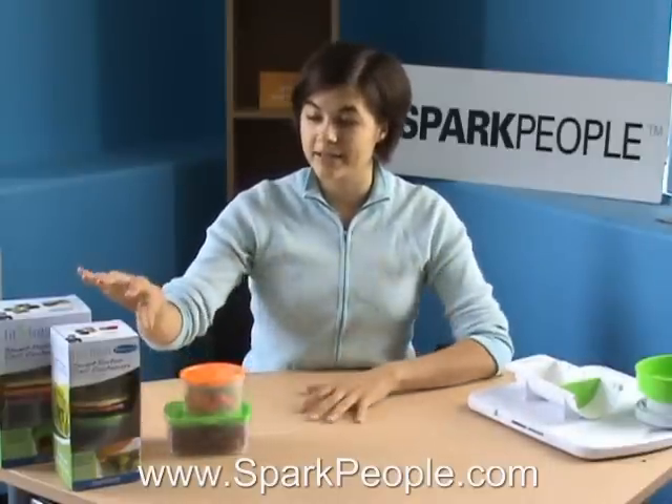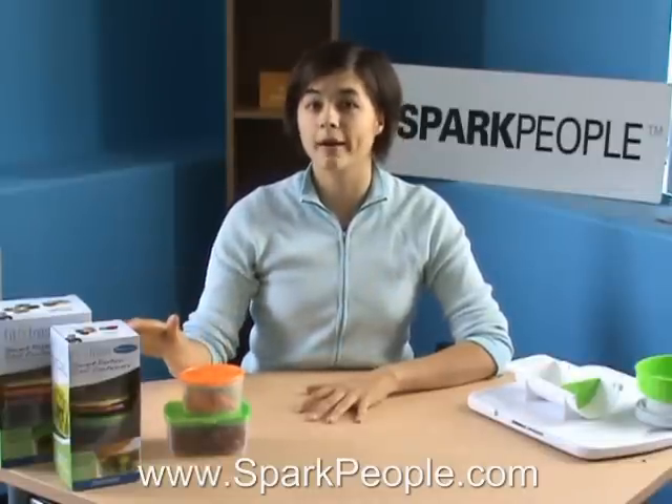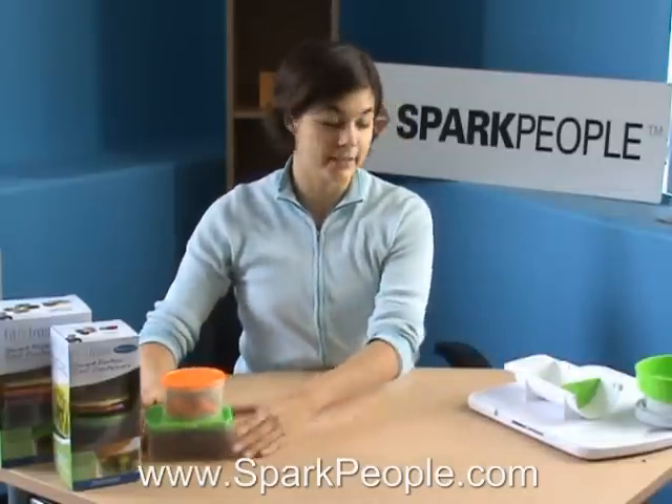Each of these comes in a set of four with two of the ice packs, and each one or two cup set is about $10, so it's a pretty good deal.